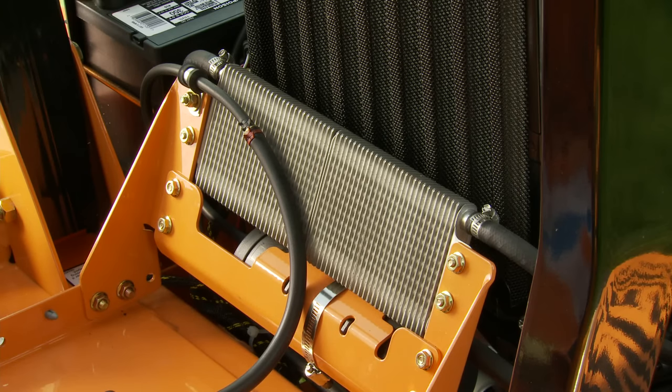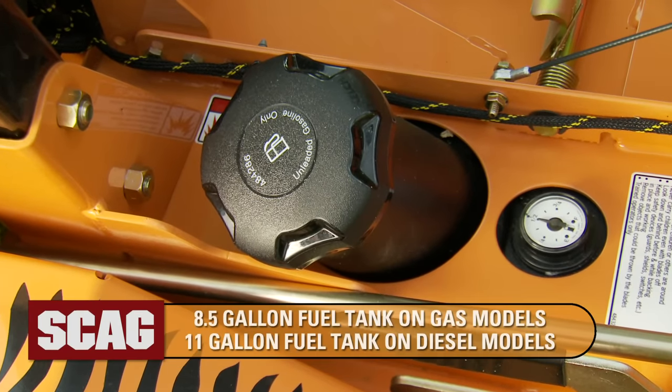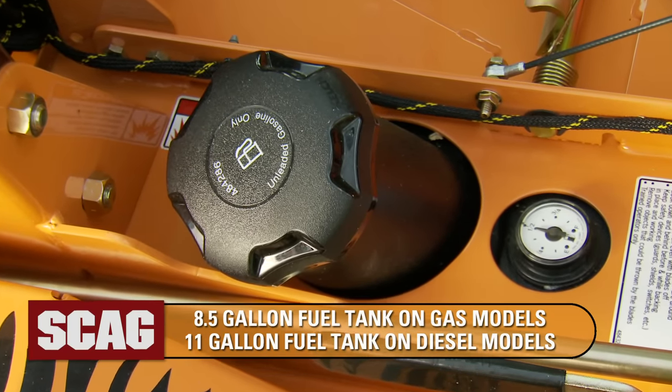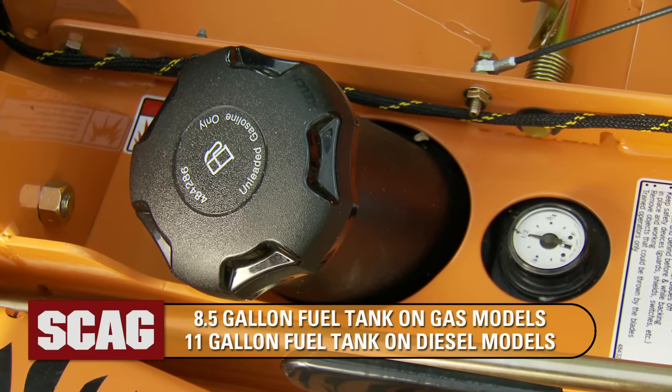An oil cooler keeps hydraulic components running cool for maximum efficiency. And a large capacity fuel tank — 8.5 gallons on gas models and 11 gallons on diesels — keeps you mowing for hours without refueling.